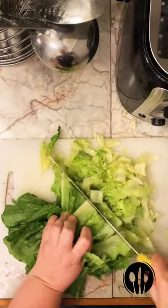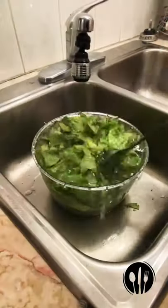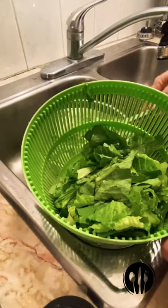Your lettuce will last longer if you use a serrated knife. Place lettuce in the salad spinner bowl and fill with cold water. Stir well and let it sit for five minutes. Dirt will settle on the bottom while the lettuce floats to the top.